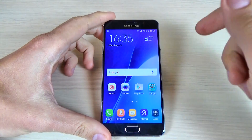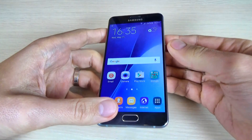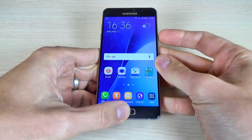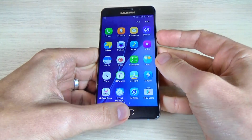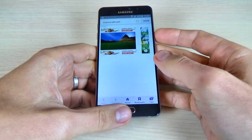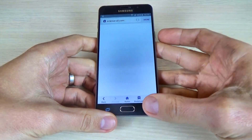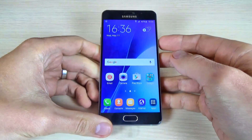So we have two methods. The first method is by key combination and you must press together the home key and the power key. Let's do it again, and one more time. So it is very easy, just press together the home key and power key.